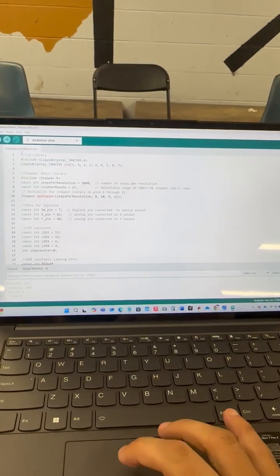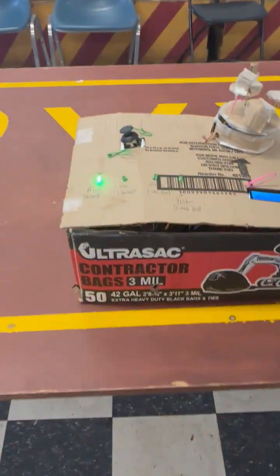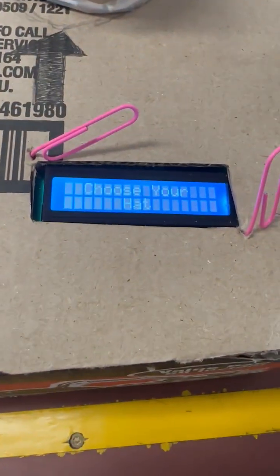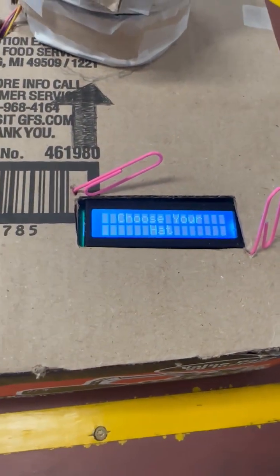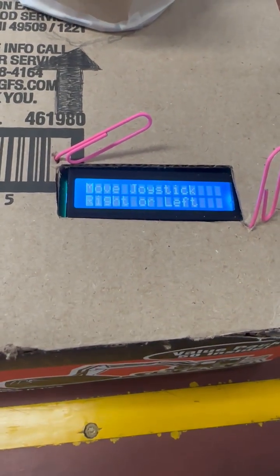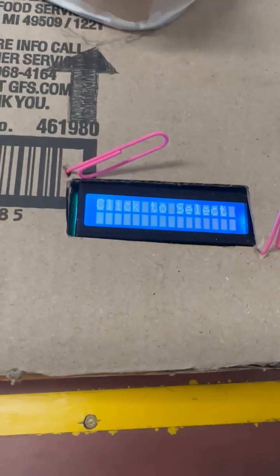We start here by uploading the code. It's all in a nice trash bag box. You're prompted with a message to choose your hat. You are then told to either move the joystick right or left to move the selector, and then you click the button to select.